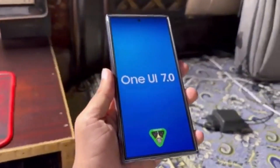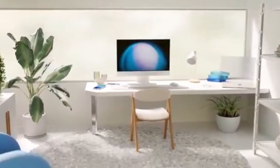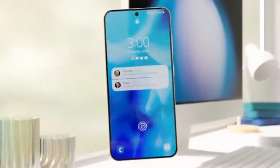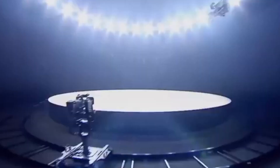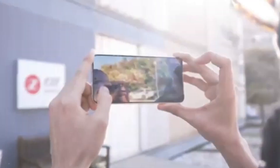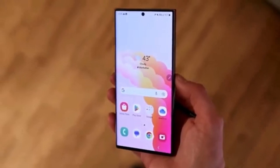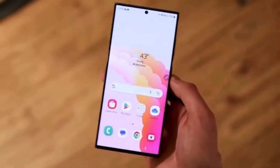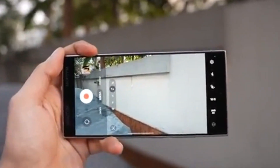As you can see from the leaked images, the camera app has undergone a significant transformation. First, zoom controls: the zoom controls are now conveniently placed for quick access, ensuring you can easily zoom in and out with just one hand. Second, quick controls bar: a new quick controls bar appears at the bottom, providing access to central settings like flash, timer, aspect ratio, image resolution, and more. This bar is horizontally scrollable, allowing you to quickly adjust settings without diving into the main menu.